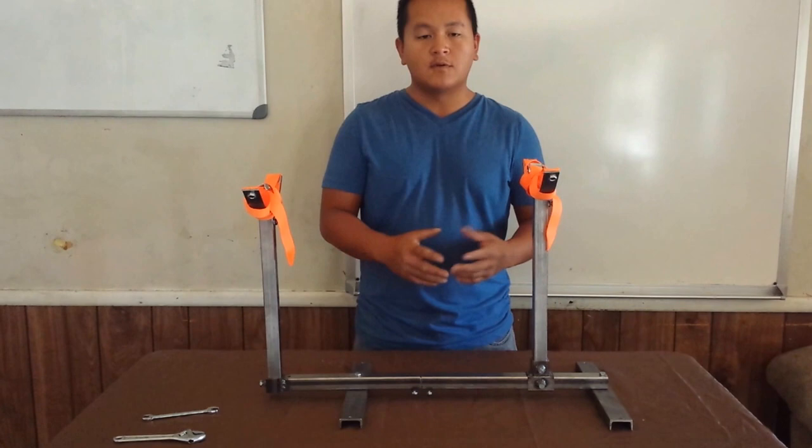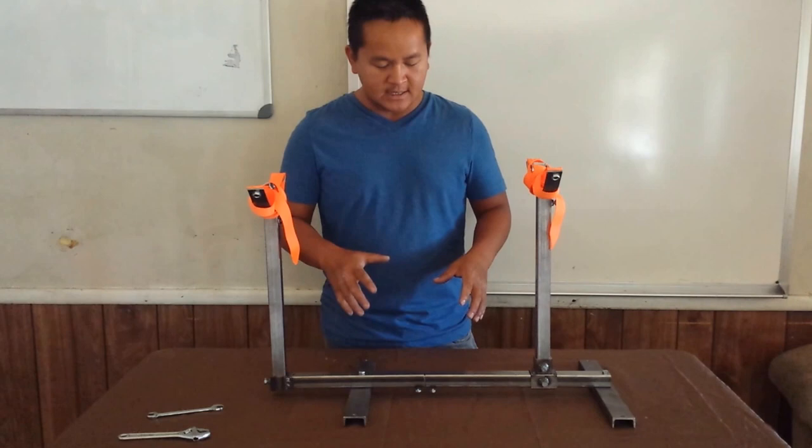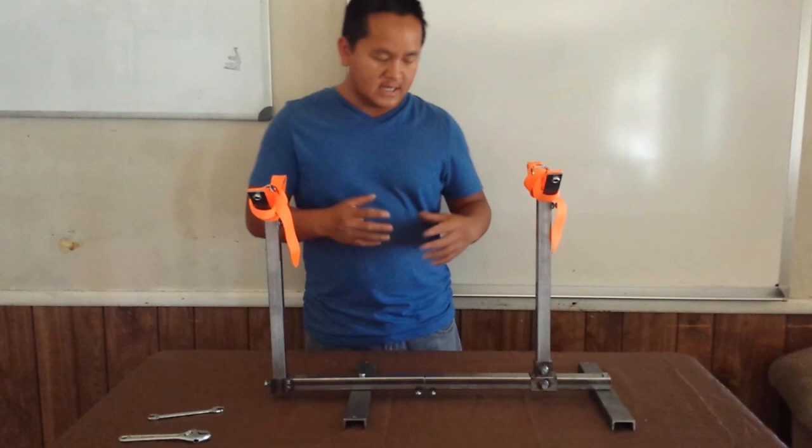This is a large size breeding stand. The idea is to design it for owners who are doing breeding with their dogs and have some kind of difficulty having the dog mount. This breeding stand is designed to strap the female comfortably and easily.